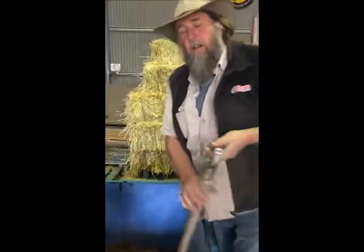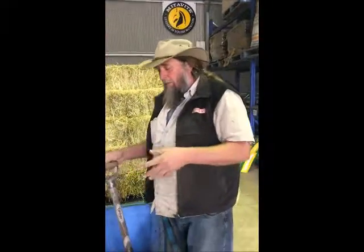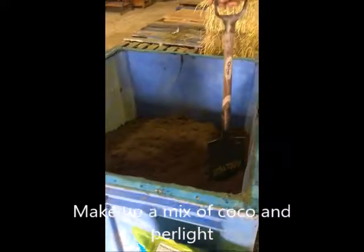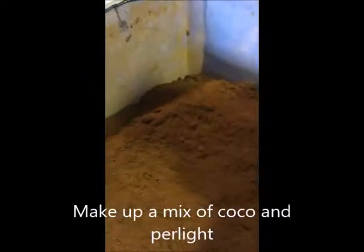G'day, today we're making up a custom mix for a customer here of cocoa and perlite. We can actually do them in any balance that you want — we're just breaking up the lumps in this now.